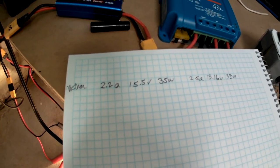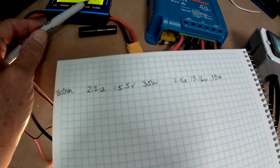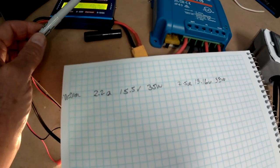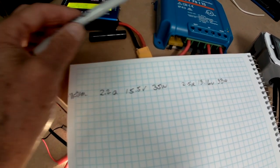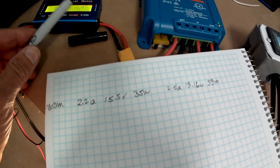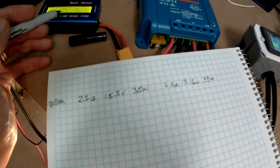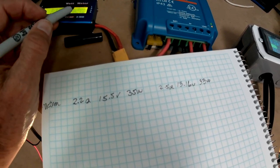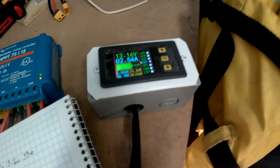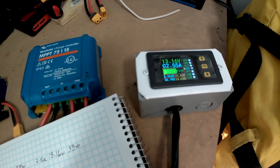The advantage of the MPPT is that it runs the panels at the maximum power point voltage, which is higher than the battery voltage. Inside the charge controller it has a DC-to-DC inverter which converts that higher voltage and amperage to battery voltage at a higher amperage, so you get the maximum power out of the system.